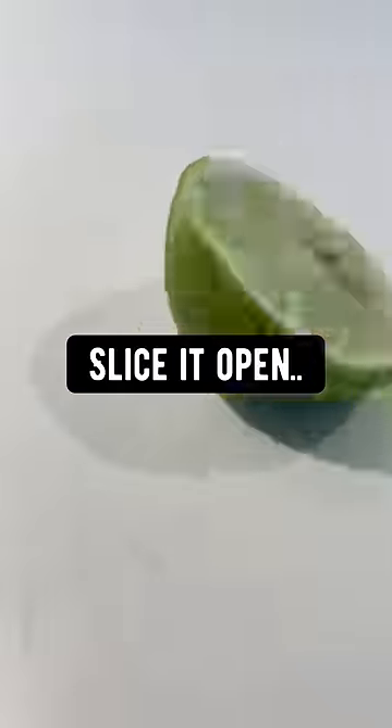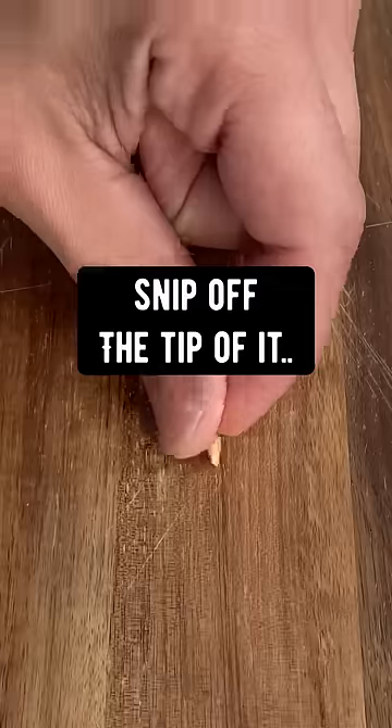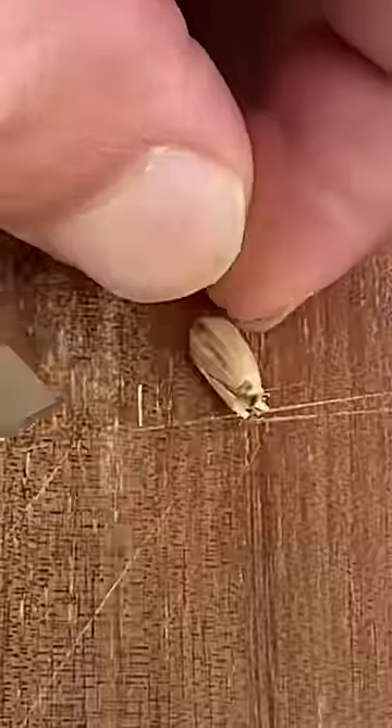If you grab a lime, slice it open, take out a seed, and soak it in water for 6 hours, snip off the tip of it with a knife, then peel off the outer layer of the seed.